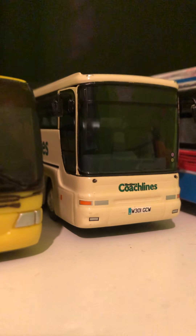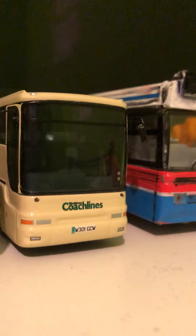By the way, that Plaxton President was only a week or two old when I got it. Then there's this Plaxton Premiere 350 — I'm currently using this as YBN 106 — and as you can see it's got a crate-style mirror arm.